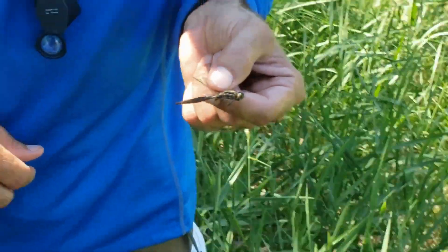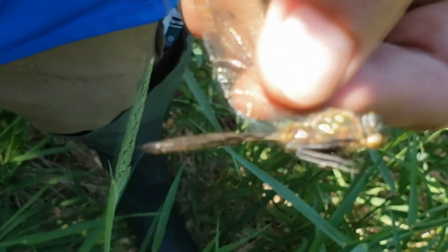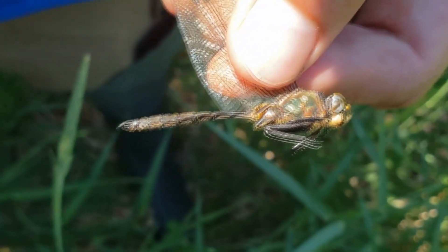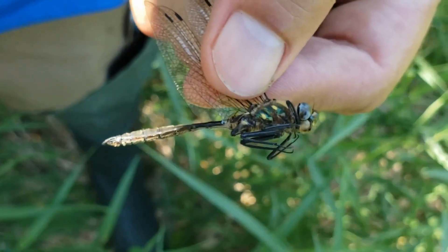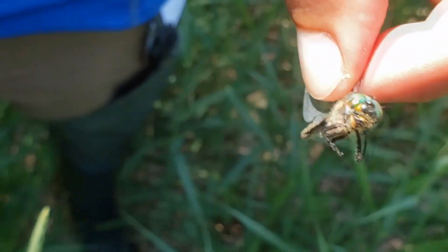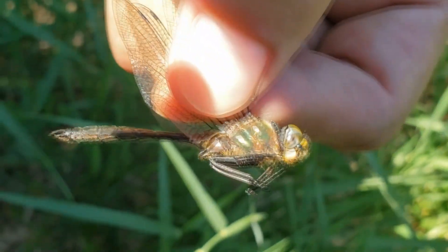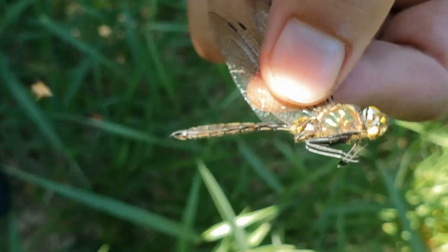Amy here and this is my amazing odonata researcher friend Mitch and he caught this dragonfly and we were wondering if you guys can tell us by looking at it if it's a male or a female. So if we look at the head, does that help us at all? Not really. If we look at the thorax, does that help us at all to tell if it's a male or a female? Not really.